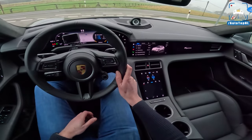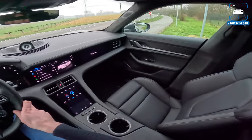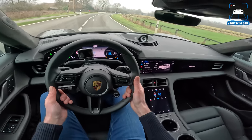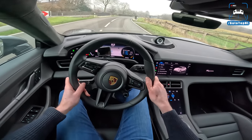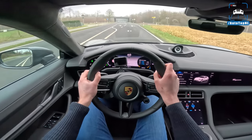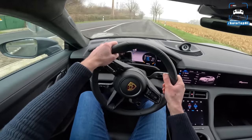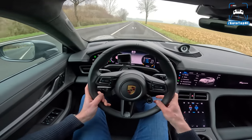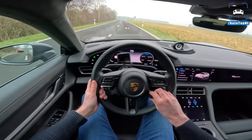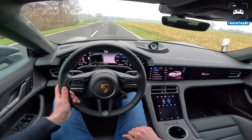Driving in normal mode, we don't have any of the sport sounds - you just hear the whirring of the electric motors, one in the front and one at the rear. It's got a 93-point-something kilowatt-hour battery pack and 625 horsepower and 850 newton meters normally. That's Martijn in the Plaid over there - stay tuned for the comparison review between this and the Plaid, should be a lot of fun.